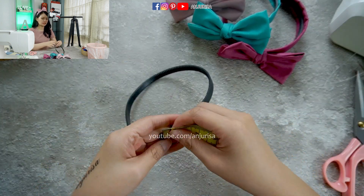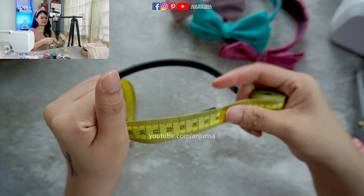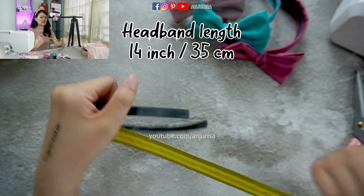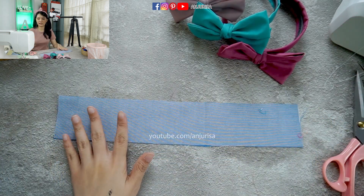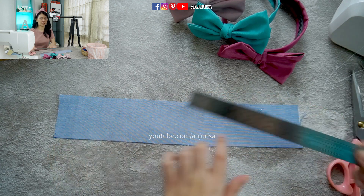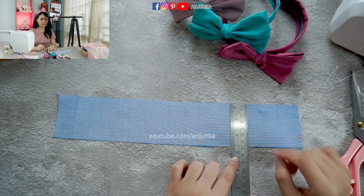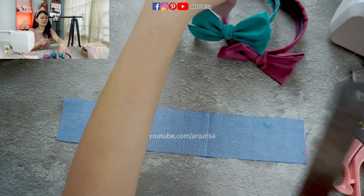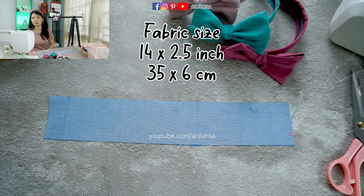Let's measure the length of the headband, because different headband sizes have different lengths. This one is about 35.5 cm — let's say about 14 inches. Next, I am going to prepare the fabric. I'm using another cotton fabric, and the length should be the same as the headband, so about 14 inches. The width I'm using is about 2½ inches wide, so the final result is about 1¼ inch. With my headband size, I am going to need a 14 by 2½ inch piece of fabric.